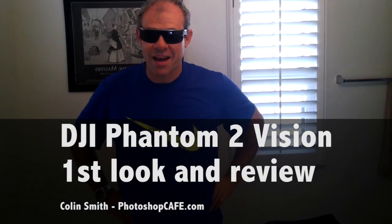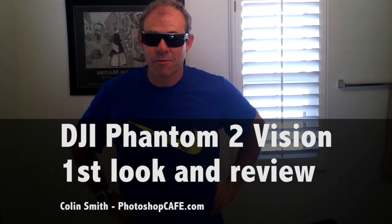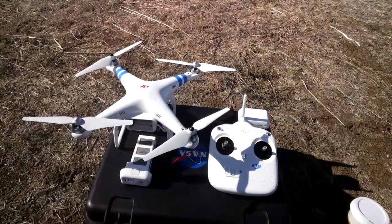Hey there, it's Colin Smith from Photoshop Cafe. Right now I'm going to give you a first look and review of the DJI Phantom 2 Vision. I'm wearing Google Glass right now, so I'm going to record the whole thing on Google Glass. Let's go have a look and see what we got.